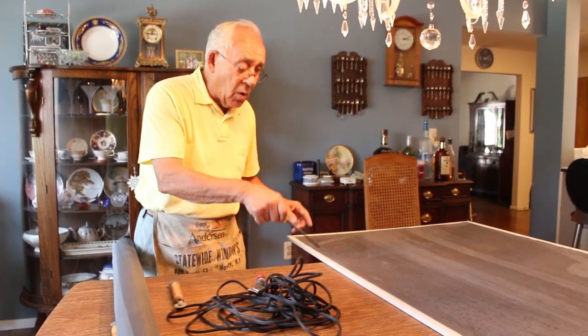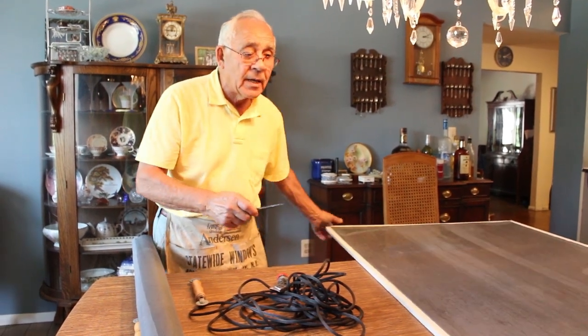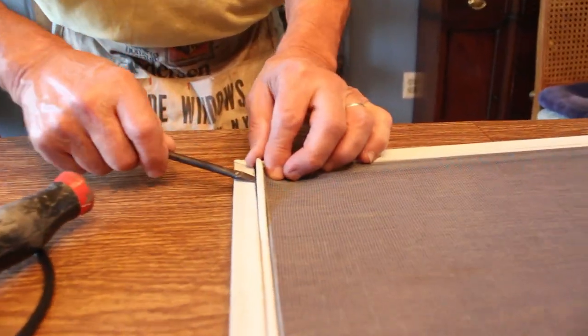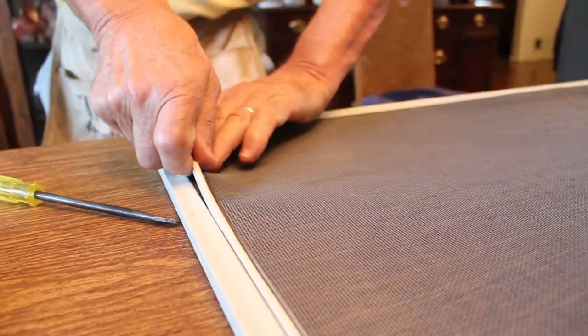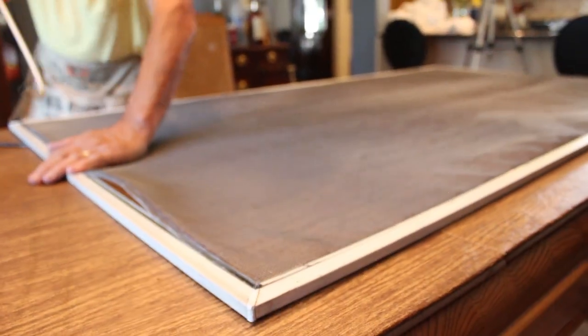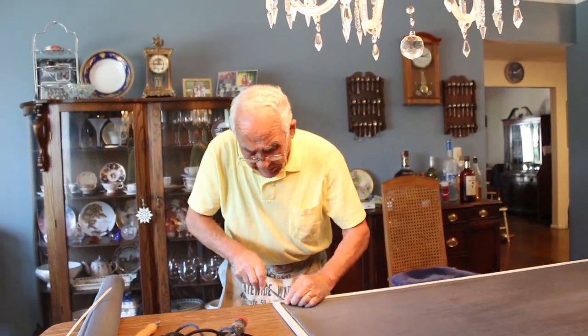A lot of times the rope will run old and it won't come off, like this one I got over here. It's aluminum. What you do, to figure it out, you lift this a little bit - like this with a screwdriver - and you can pop it right out. You do like this and you pop this out, and you go all the way around, pop all this thing out. It comes out. You got to watch - make sure it doesn't hurt yourself.